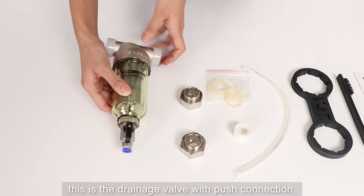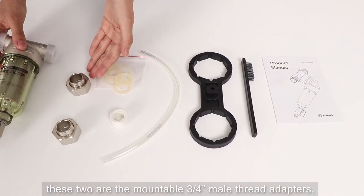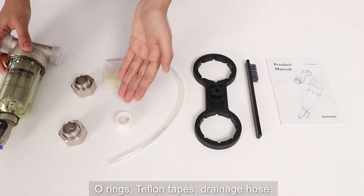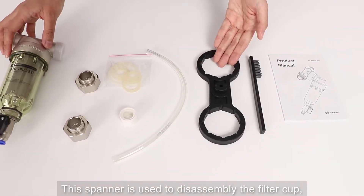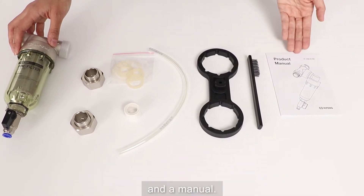This is the drainage valve with push connection. These are some accessories: two mountable three-quarter inch adapters, o-rings, teflon tapes, and drainage holes. This spanner is used to disassemble the filter cup, and this is the brush used to clean the mesh, and a manual.